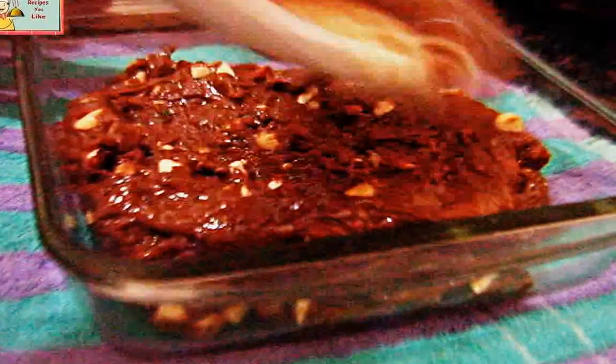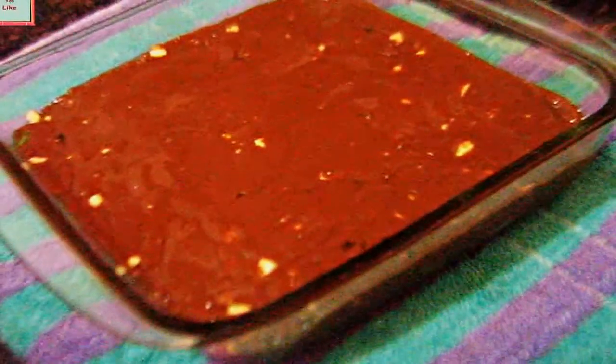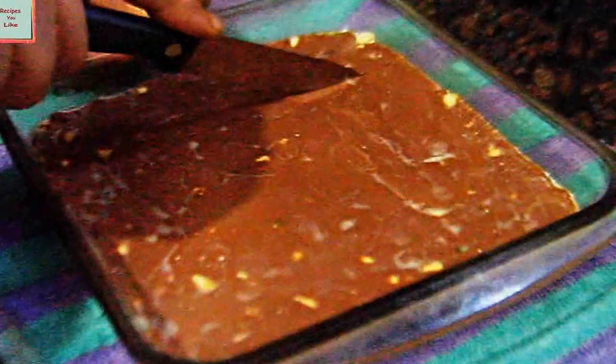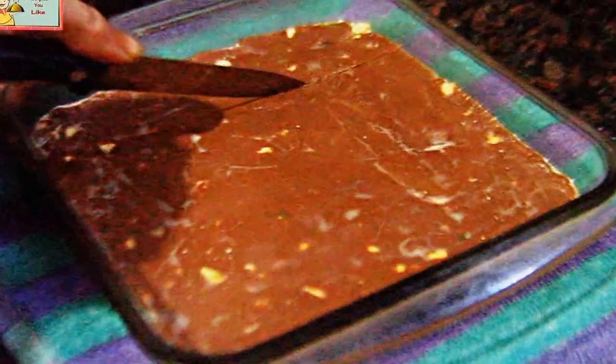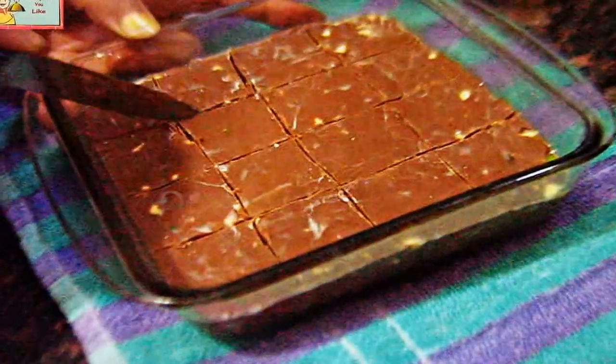We have turned off the heat. Now drop this into a greased container — you can even line your container with aluminium foil or wax paper. Quickly level this up while still warm. Now let's keep it in the refrigerator to set and get firm. After five hours, the fudge has become firm. Let's cut it into any size of piece as you want.